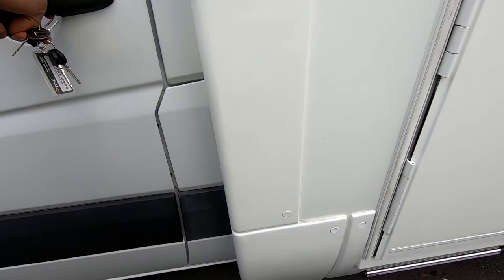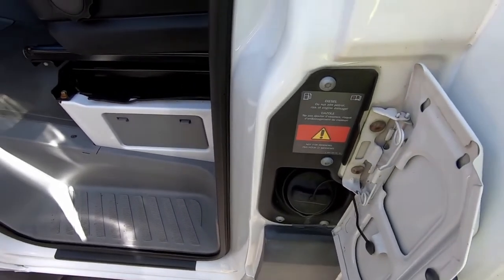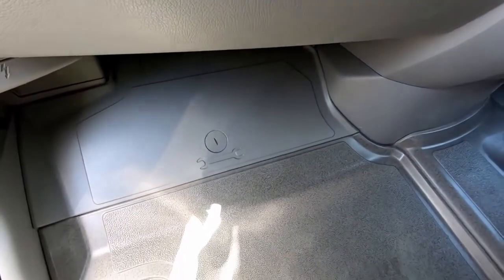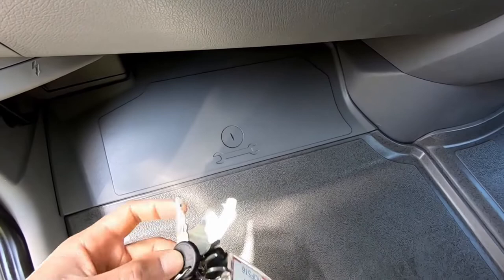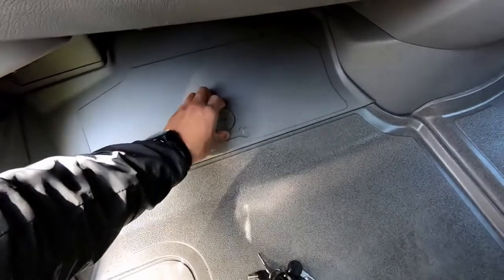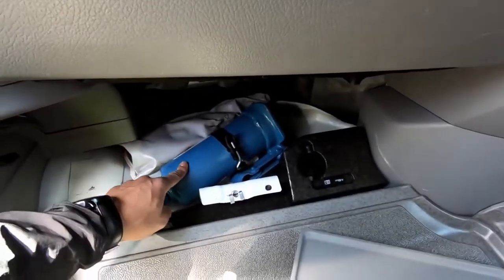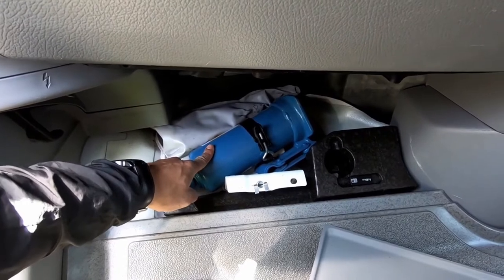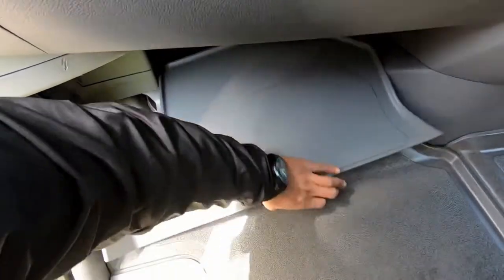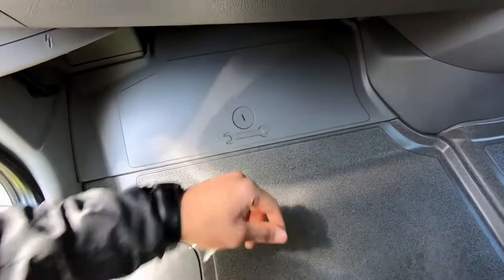Here at the front you have to open that door to fill your diesel — remember it's diesel only on these motorhomes. Over here is where your set of tools are. You can use a coin or a key — just turn that like so, then grab this and gently pull it. That reveals the jack and the tools. Remember you can only do the front wheels with this.